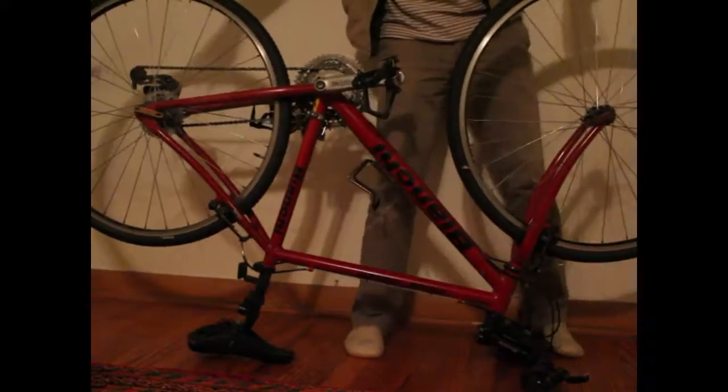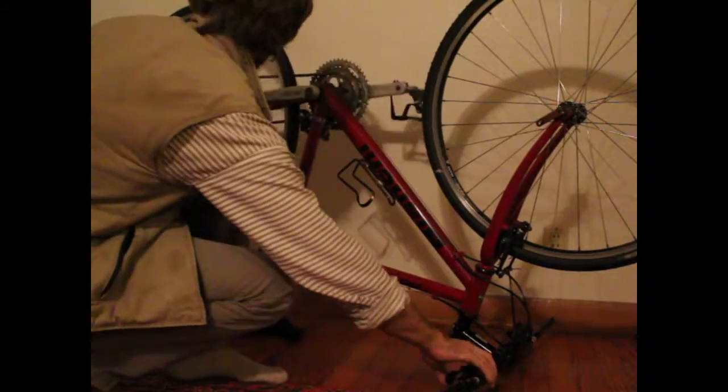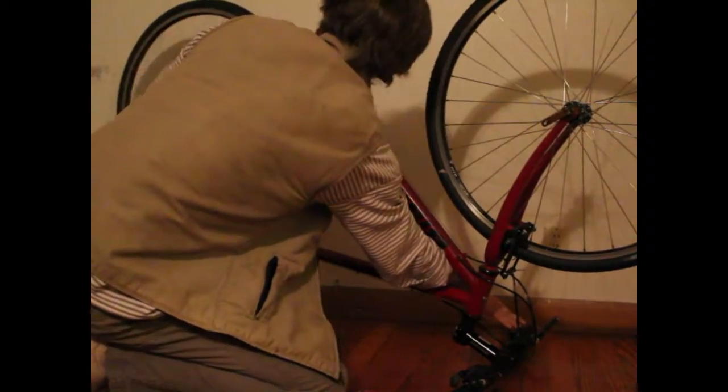The easiest way to work on a bike is to flip it over so you can take the tires off pretty easily. You'll want to move the gear down to its lowest gear so that the tire will come off a little easier.